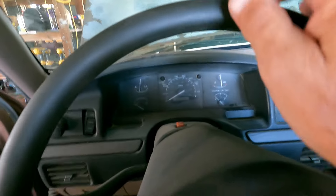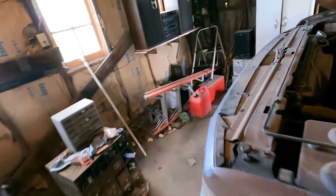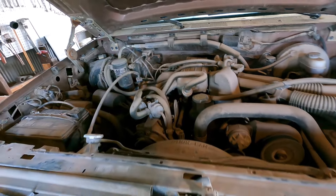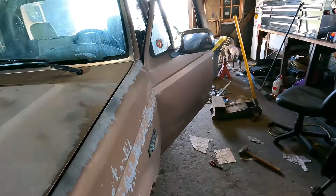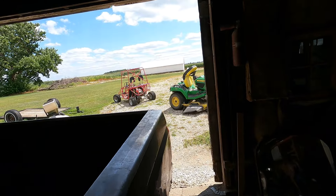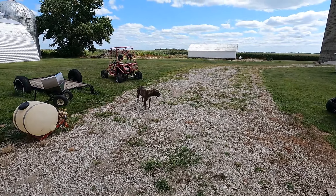Purrs like a kitten. Alright, let's get the hood shut on this thing. It runs smooth. Before I back it out of here, I suppose I need to move a couple of things. Jesse's making sure I did a good job there.